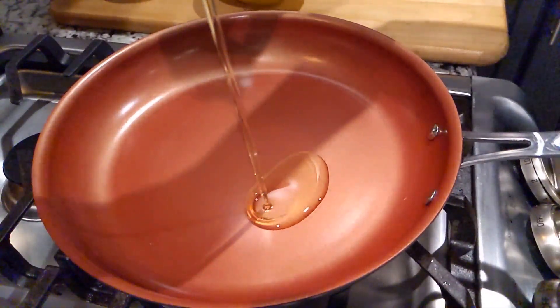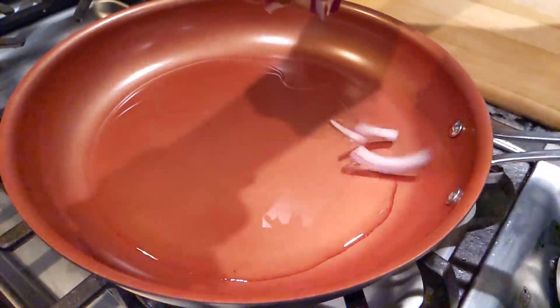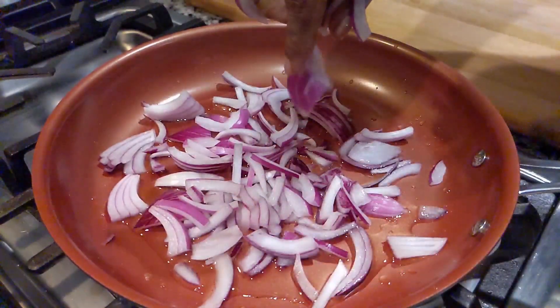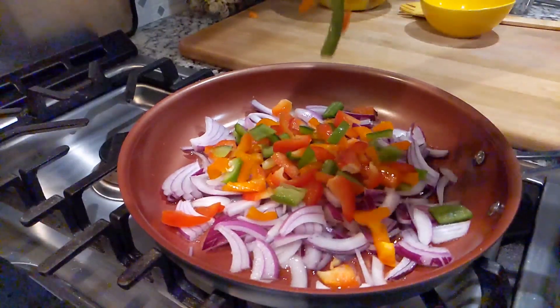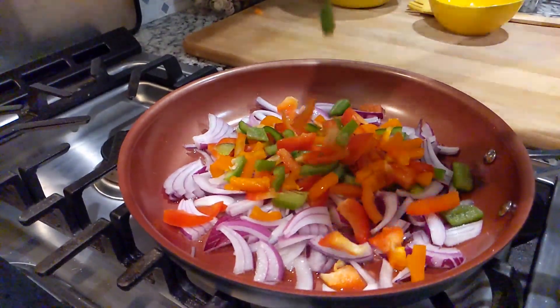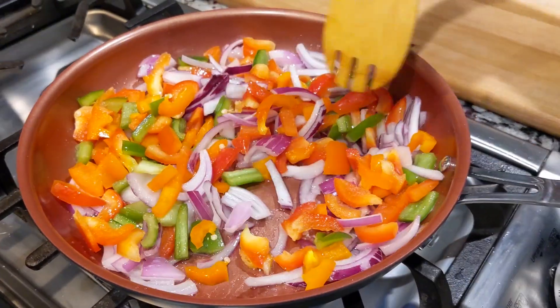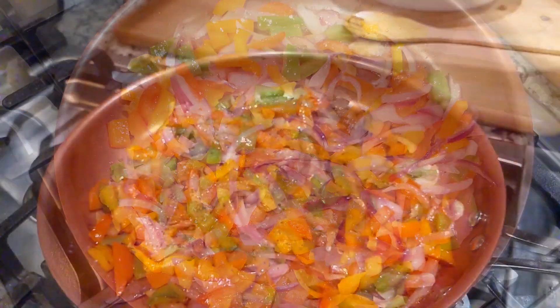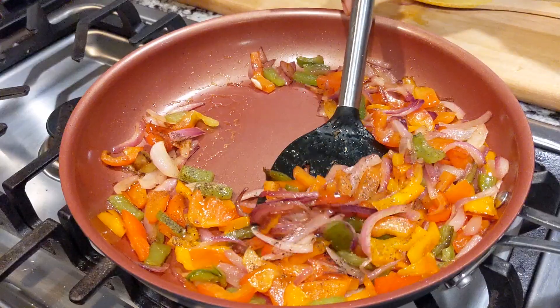Adding some oil to a heated pan. Let's add onions and the rest of the bell pepper to it. Adding some salt and let's sauté until it's soft. Now it looks brown and soft. Adding some pepper powder to this. Now I'm taking it out.